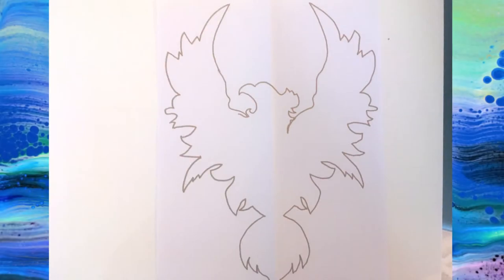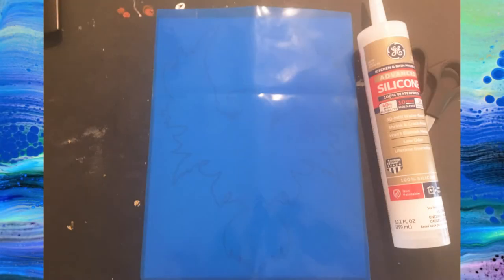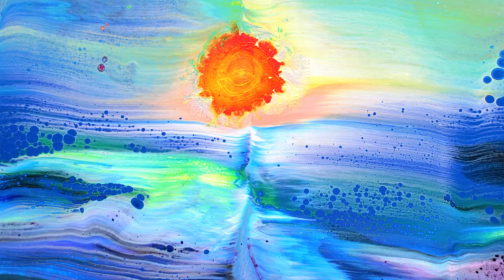I began by sketching a phoenix out on paper. I placed a silicone mat over my drawing and, using a caulk gun and some silicone caulk, created the shape of the phoenix. I had to go about three layers high. I let the mold cure for about 24 hours.